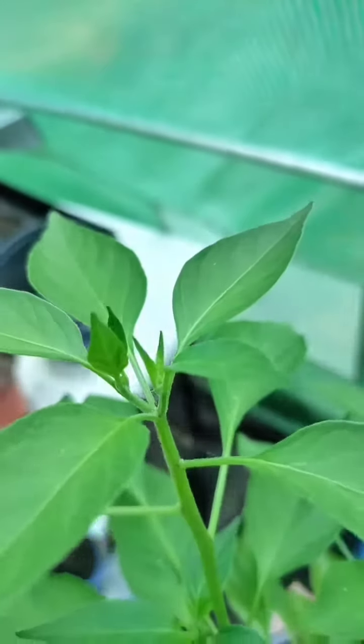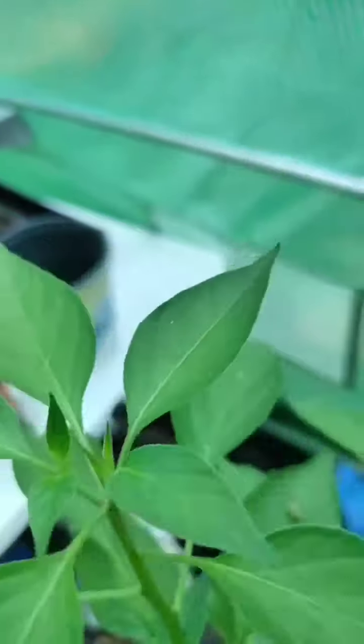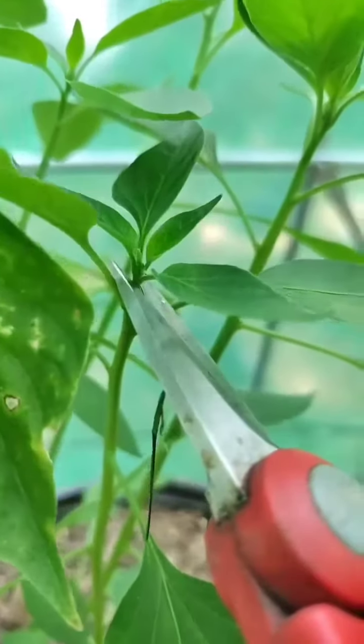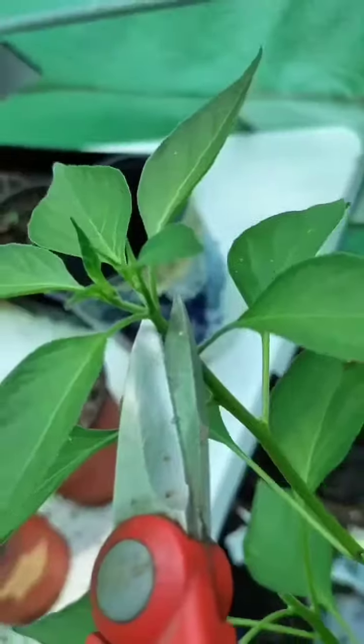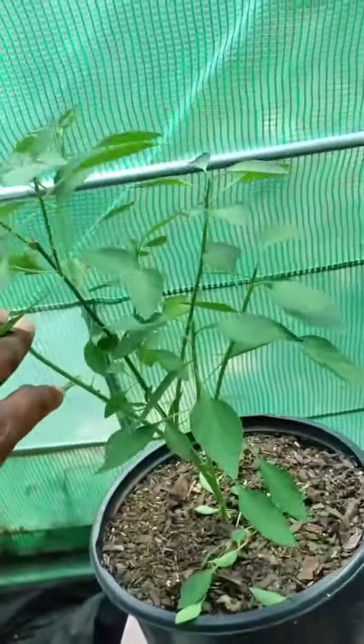This one is already splitting into two separate nodes, so we'll leave it alone. This guy has come a long way, so we'll give him a quick snip. Now all of the lower hanging leaves have been trimmed, and all of our tops have been chopped. Should get a pretty fat bush now.